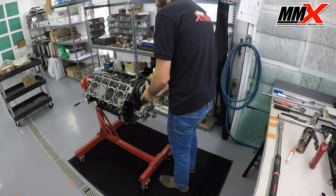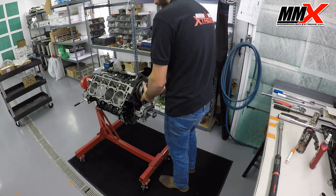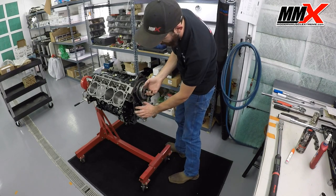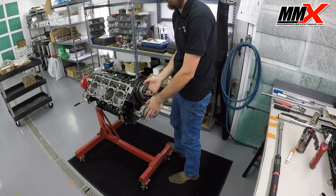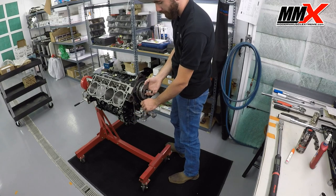We're going to go ahead and take our cam bolt out. We've already compressed our tensioner so we can do this. If you don't do that, your tensioner will fly over and the spring and all that mess will come out into your oil pan. Definitely take the tension off first.